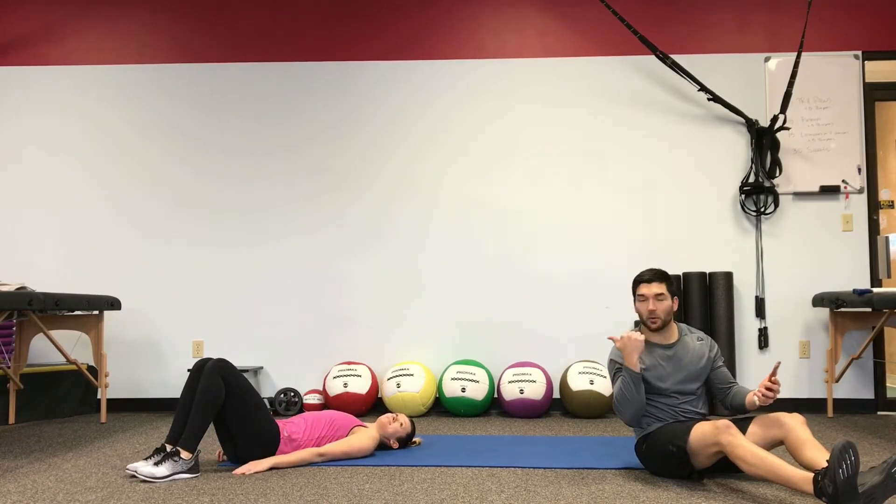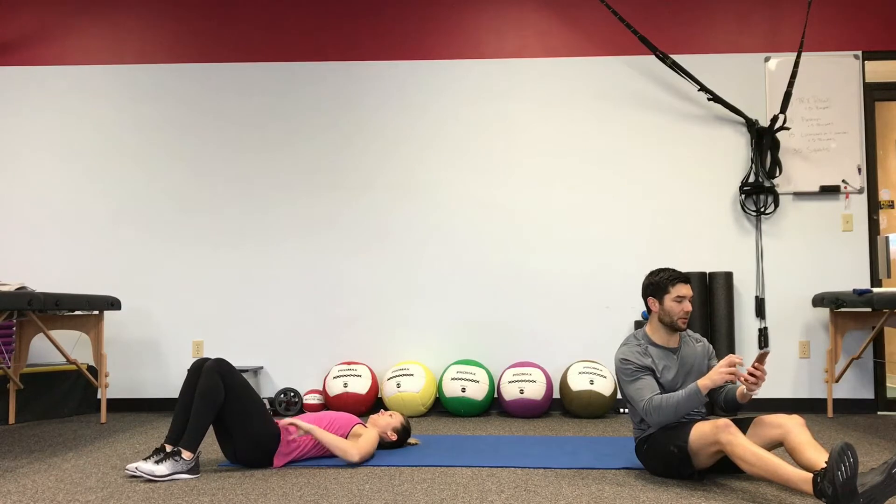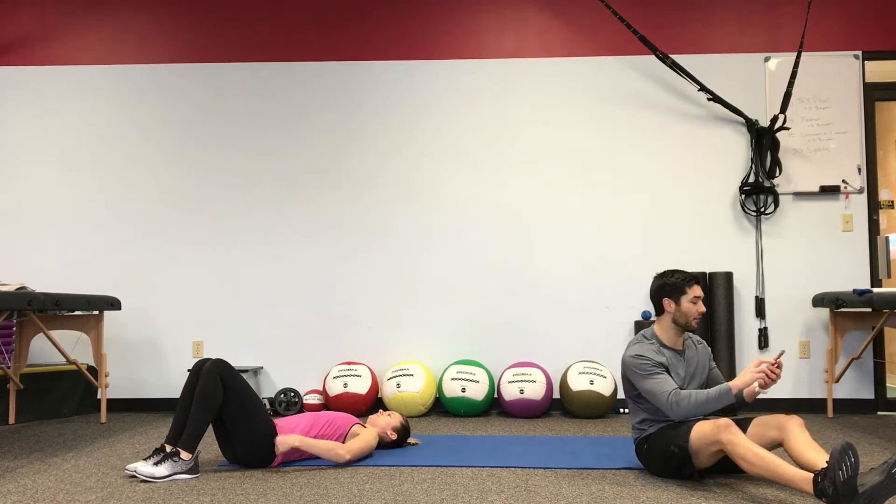Alright, it's Alex and Ronnie here. We're about to work a core strength workout. It's about 25 minutes non-stop from when I hit it right now.